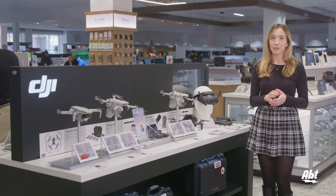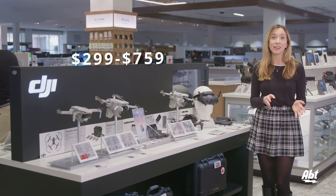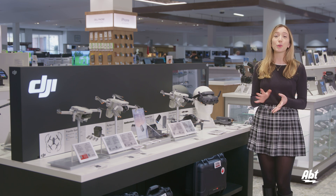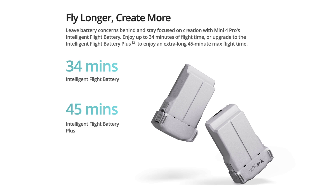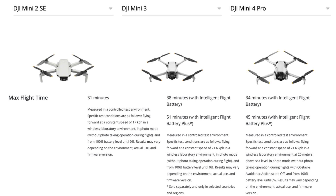Even though these are all Minis, they have some significant differences. The price ranges from $299 for the basic Mini 2 SE to $759 for the basic Mini 4 Pro, so make sure you think about what will work for your budget. The 4 Pro features a faster descent speed of 5 meters per second, as opposed to the others' 3.5. With both the 3 and 4 Pro, you have the option to use the Intelligent Flight Battery Plus for extended flight time. The 2 SE maxes out at 31 minutes, the 3 goes from 38 minutes up to 51 with the battery extension, and the 4 Pro goes from 34 minutes up to 45 with the extension.